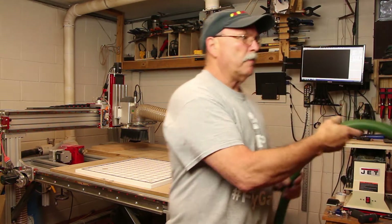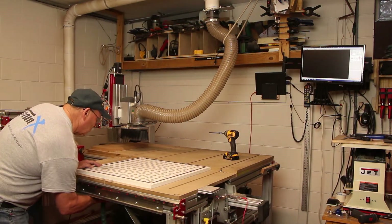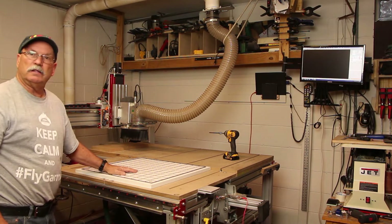Then I take my vacuum hose and run it underneath the table, up into the spoil board, through the spoil board, and into the table.